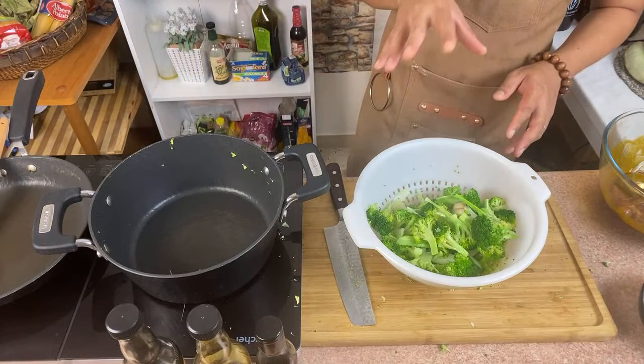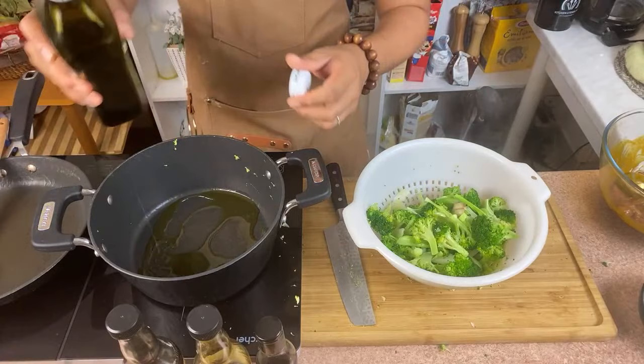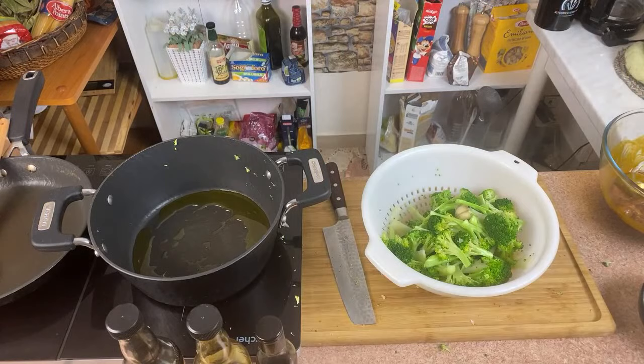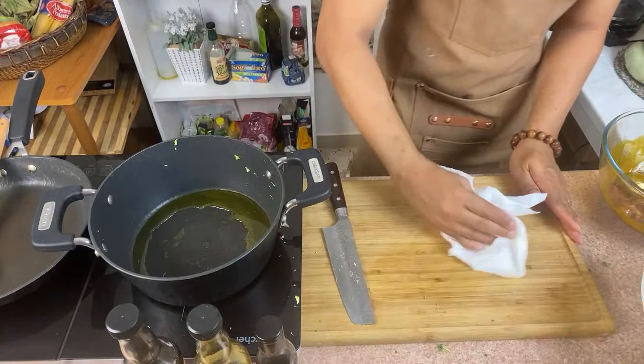As usual, I'm going to use olive oil and I want to sauté some onions. I'll put it here — white onion. Remember to always take out the roots — this is what makes you cry. Take out the skin.